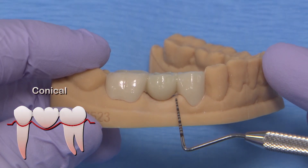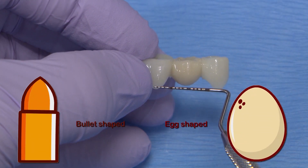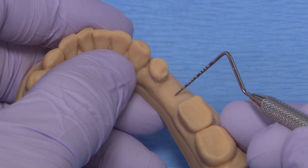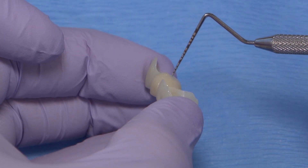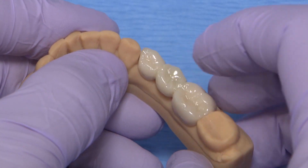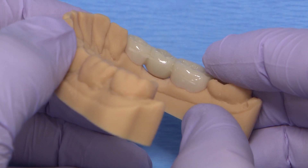Playing off of the shape of the ovate design, a conical pontic — also called egg-shaped, bullet-shaped, or even heart-shaped — has only one point of contact at the center of the residual ridge, but it does not depress into it as the ovate design usually will. It should be made as convex as possible, and this makes it easy for the patient to clean. This design is recommended more for replacing mandibular posterior areas where aesthetics are less of a concern.